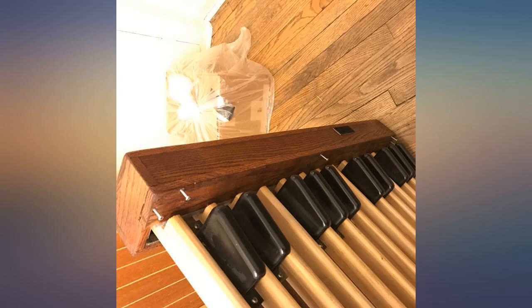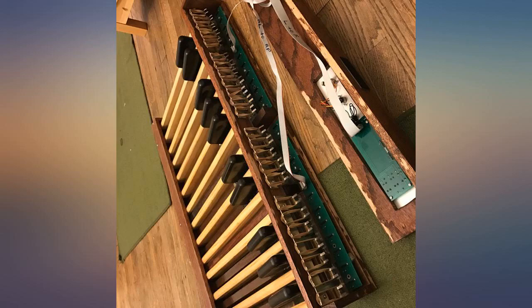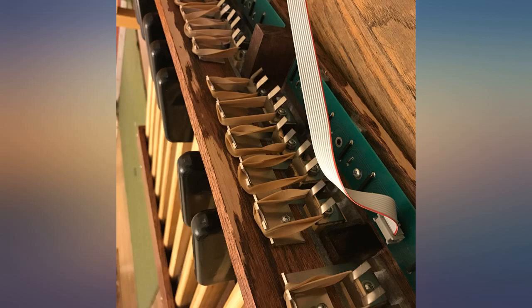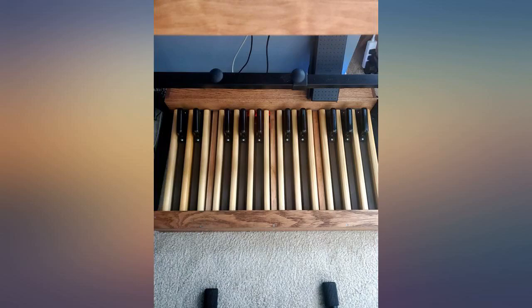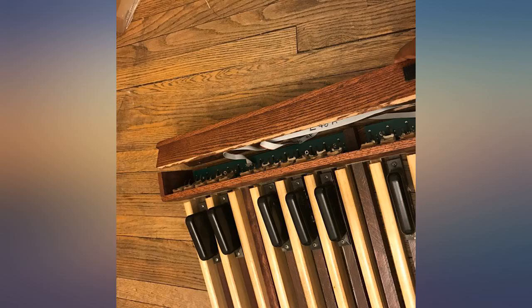Although it is essential to have practice time on the instrument on which performance is to be done, for home practice this pedal board is simply ideal. The experienced organist should not find it particularly difficult to transition to and from the smaller scale of this pedal board. You do need a MIDI USB connection if you are going to use it with computer software such as Hauptwerk. I heartily recommend this product.